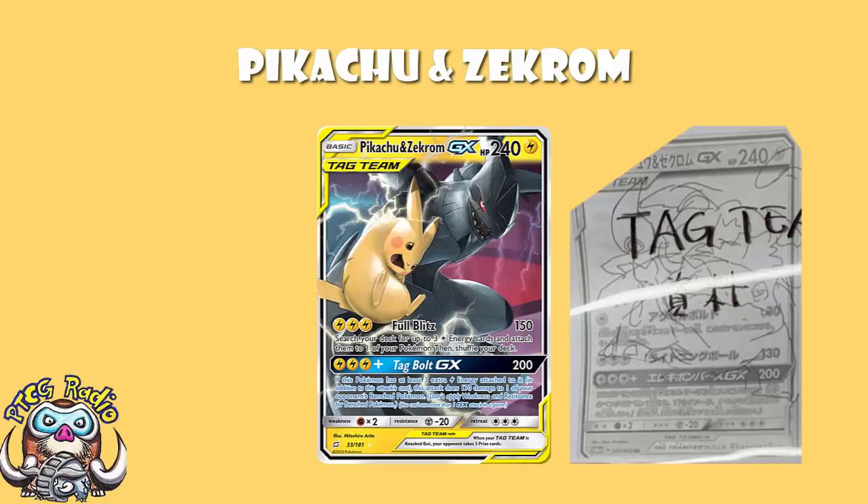It's the main attack that really starts to show the difference between what it was going to be and what it is. What is great about Pikachu and Zekrom is Full Blitz — we love the GX attack, but Full Blitz is what makes the Pokemon roll. Three Lightning Energy, 150 damage, search your deck for up to three Lightning Energy and attach them to one of your Pokemon. But it wasn't going to be like that. According to Antoine Boulay, what it was going to do for three Lightning Energy was 130 damage — you can see there's no extra effect on the card.